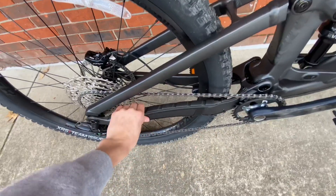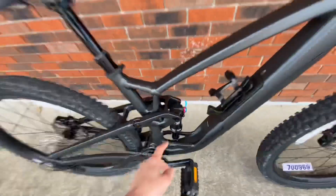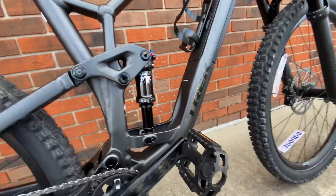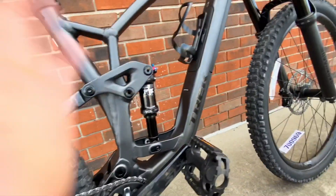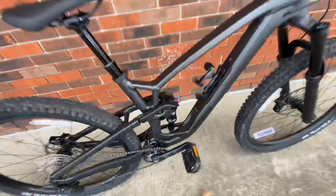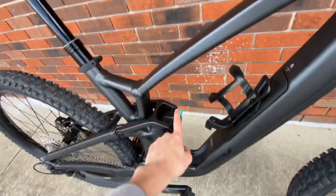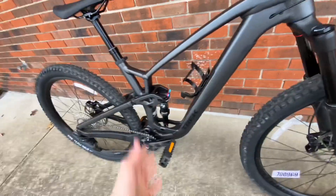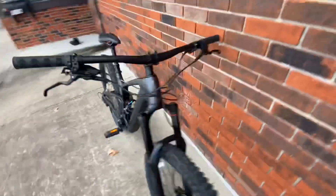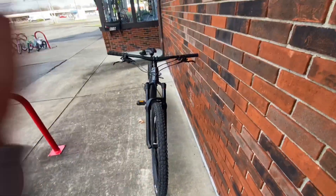The bike's ergonomics look really sweet. Trek included a chainstay protector built in, though it is plastic so it might wear away fairly easily. Over here in the rear we have the Fox Float DPS shock — an absolutely stunning shock for what you get on this bike, with compression, rebound, lockout, and air adjustment.